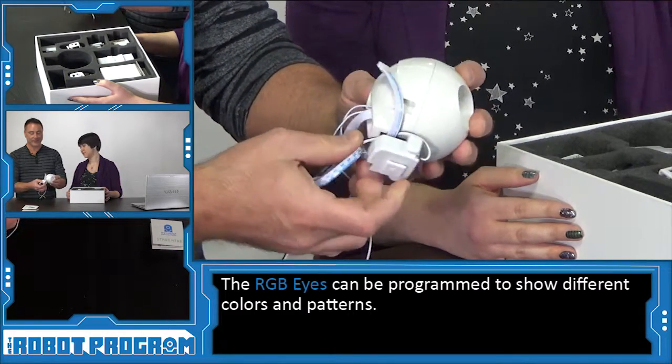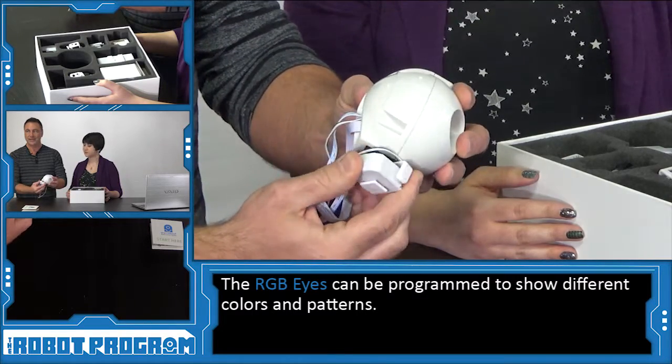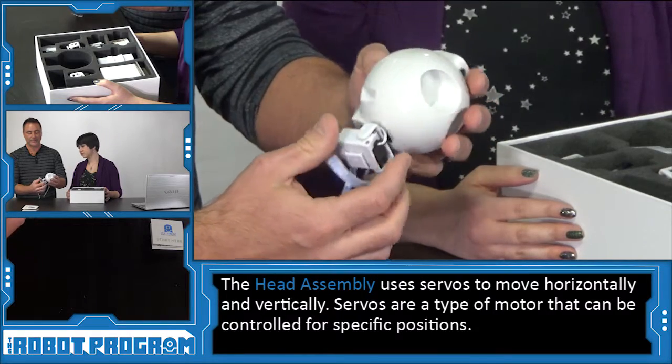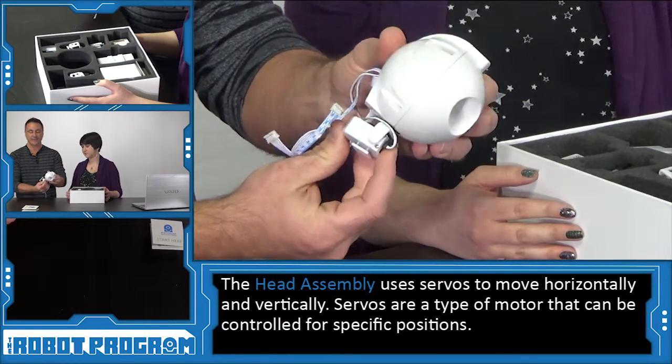You can program patterns and change the colors of his eyes, and we'll cover that in a future episode. If you look on the bottom and the back of the head, you'll see things called servos. A servo allows the robot's head to move left, move right, and of course move up and down.